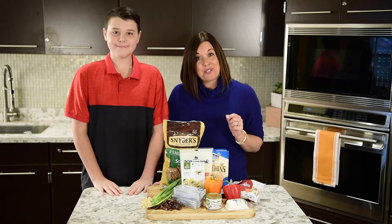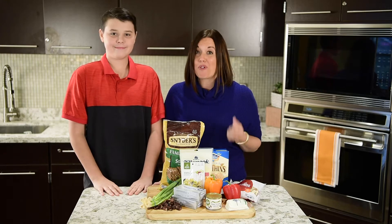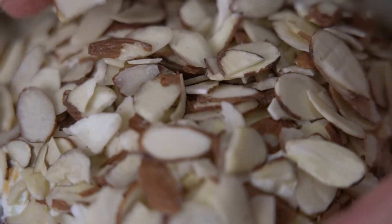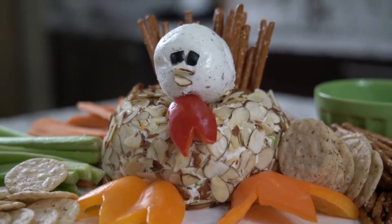I'm Mindy Lockard and on today's Market of Choice Gracious Kitchen, I have a guest with me — one of my leadership students, Rourke — and we are talking turkey. But not real turkey. We're talking an easy appetizer that will get your kids involved and your guests are gonna gobble it up.